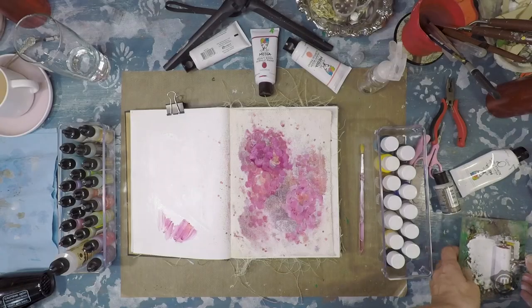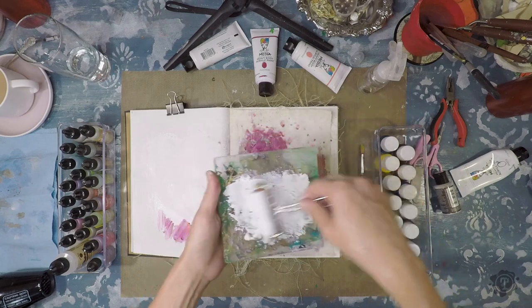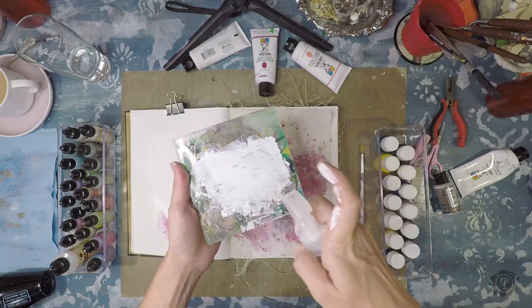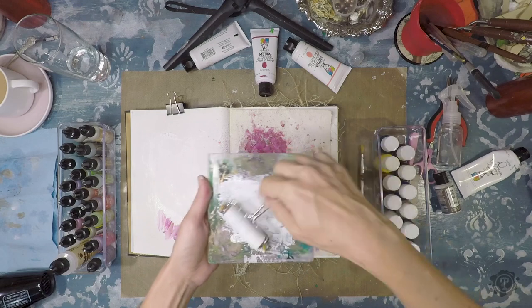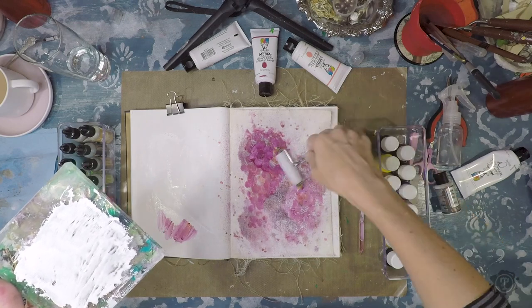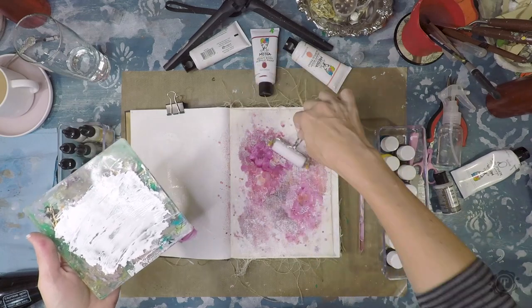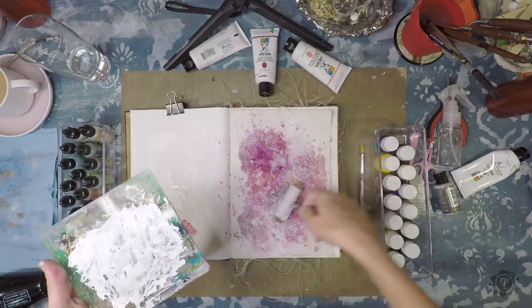This layer is dry now. I'm going back in with the brayer and the white paint — it needs a tiny bit of water to get back to the right consistency. I'm going back over most of the flowers except the centers, avoiding the centers of my main flowers. This is just to push back some of the colors, making it a little bit like a hazy, dreamy background around the flowers.